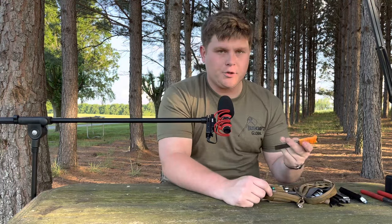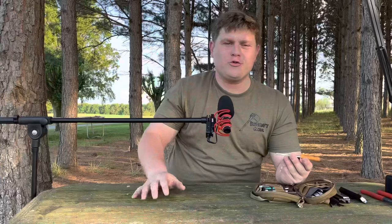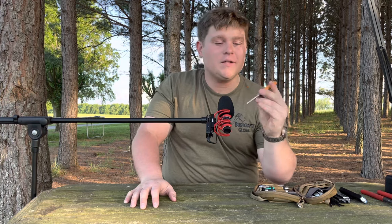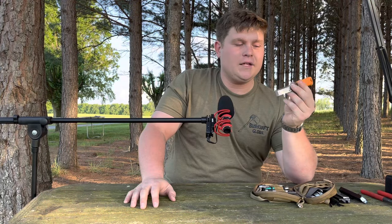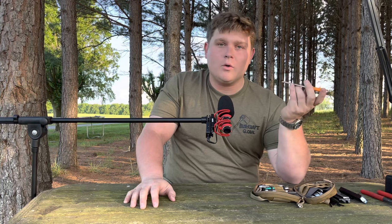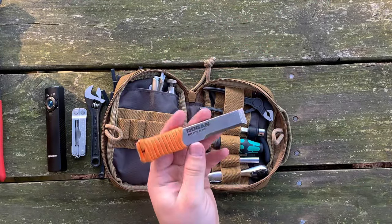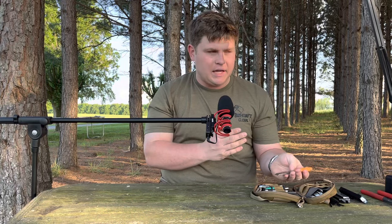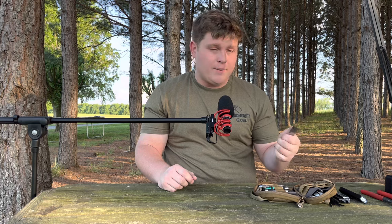Pry bar. I was at Georgia Bushcraft a couple weekends ago and the guys from Rogan were there at the trading blanket — I traded a knife for this pry bar and its Kydex sheath. This has been a surprisingly useful little tool. It's a stout piece of 1095 steel — I used it to pry the cover off a lawnmower fan the other day. Sticking it in a door jamb, scraping, prying — this little guy comes in handy.